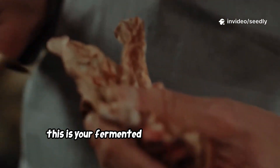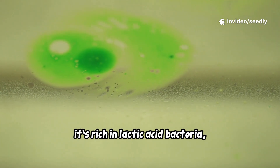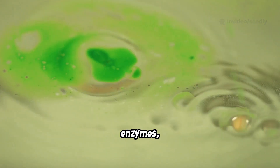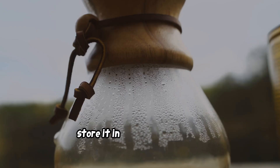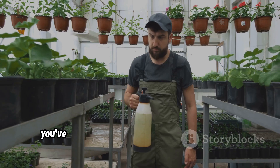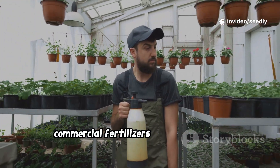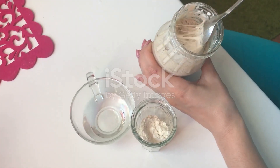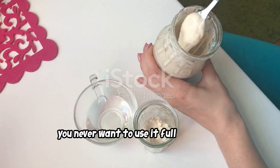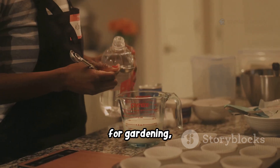Carefully pour out the bottom liquid — this is your fermented rice water fertilizer. It's rich in lactic acid bacteria, vitamins, enzymes, and beneficial microorganisms. Store it in an airtight bottle. You've just made a natural soil activator that commercial fertilizers simply can't match.